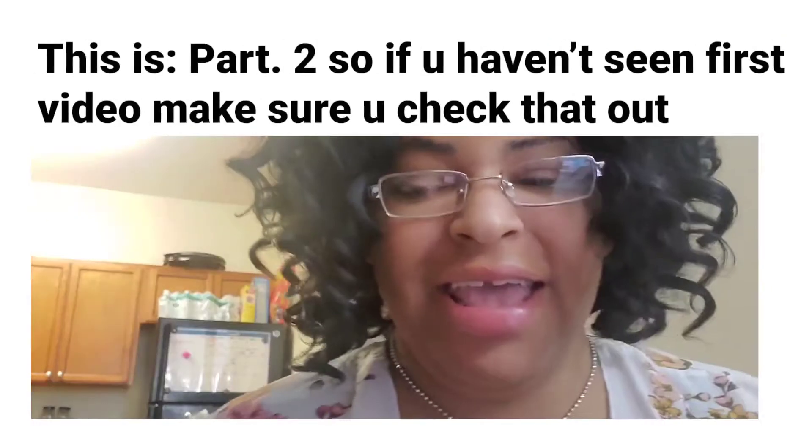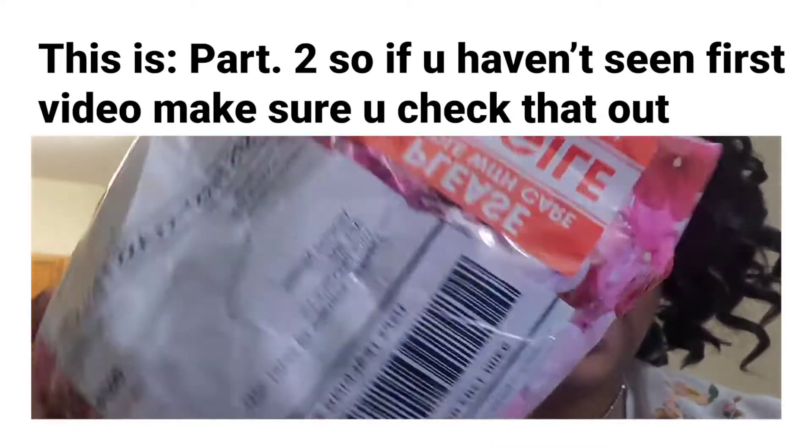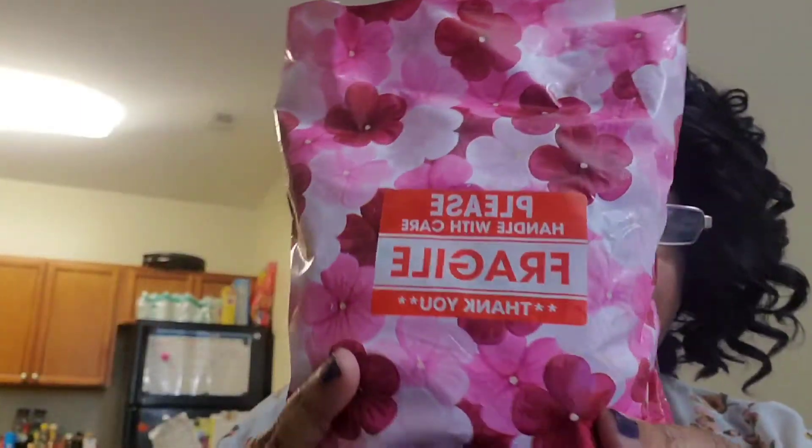All right guys, let's get into the next one. What is this — Lonnie Milano Beauty. I hope I'm not saying that wrong, but I found her on Instagram. I have never ordered from her before and she has some nice things, so let's dig into it. The packaging is beautiful — I love the flowers. Nothing else is in there, includes a receipt.